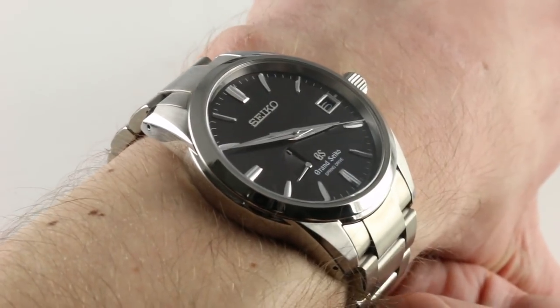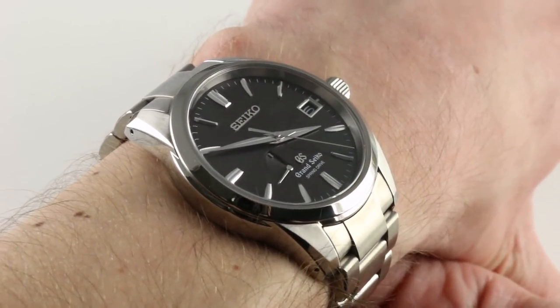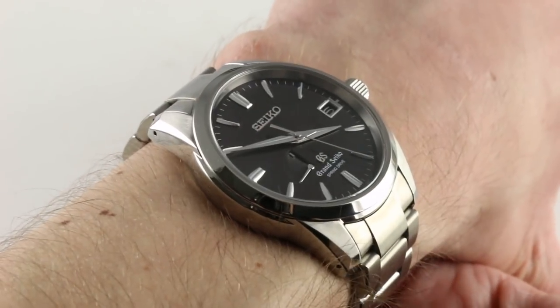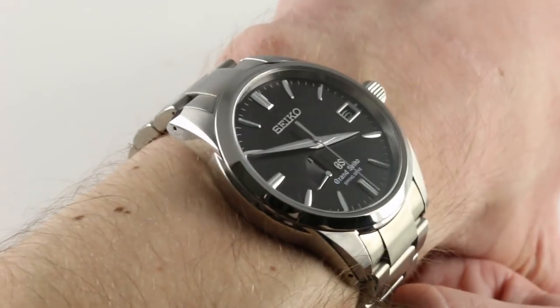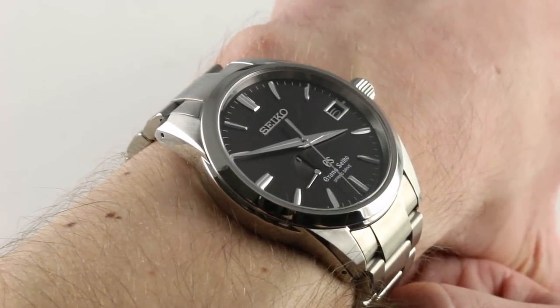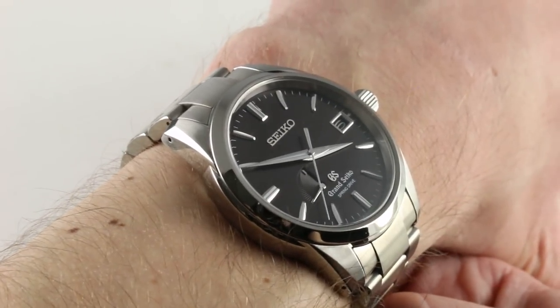The watch on my wrist is a superb answer to the question: what would be an excellent watch for daily use but also exclusive use? Let's say I want to reward myself, mark a milestone in my career, or award a graduate. This is an excellent choice because, short of those occasions when you may need dial loom — which this watch lacks — it excels.